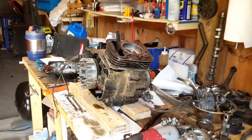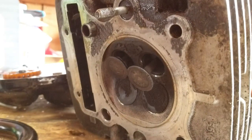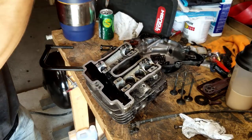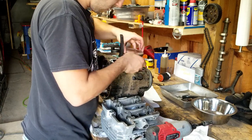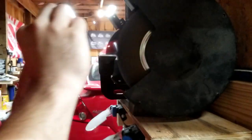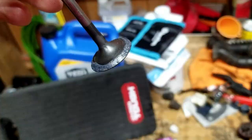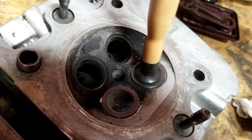That carbon buildup, that's a lot. Oh, that's a lot.